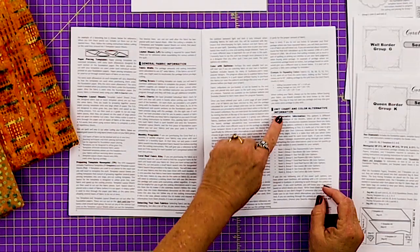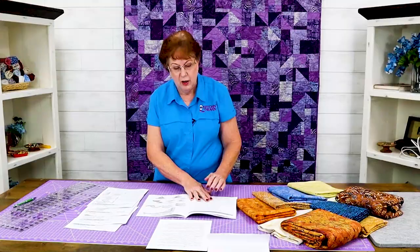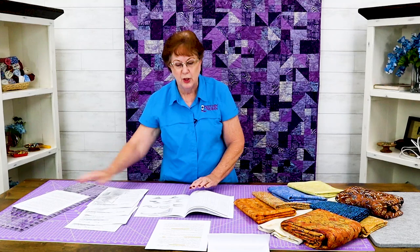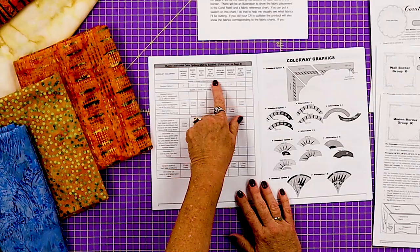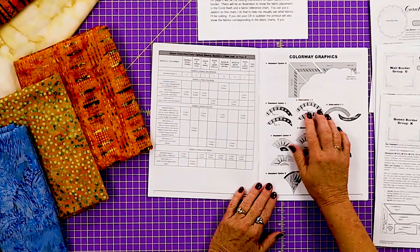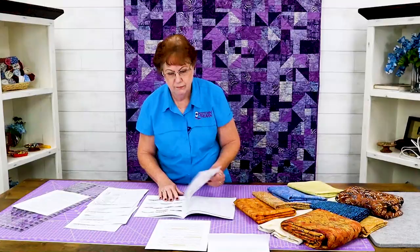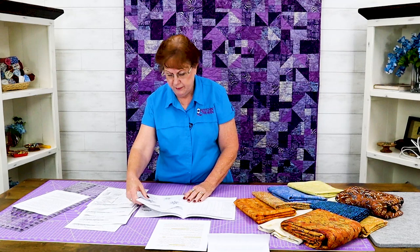On page five there's color alternative information. You'll see that there are many color options for each group and we'll try to address them in this video. The next few pages give you information on the colorways of the coral reefs illustrated on the booklet covers. You also have a place to write in your quilt. These are the different covers that are in your packet: the Tonga play, the basil, the Dear Stella, the Hoffman's, the batiks, and the cape. Over here you'll see a colorway graphic, and this shows you where the fabrics are going to be depending on which option you use. It goes on to the different sections of the coral reef and you'll see the different colorways and the alternates.